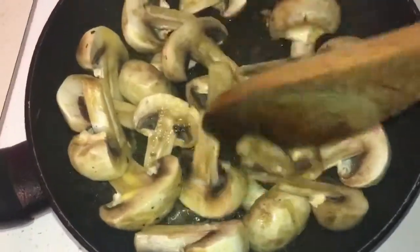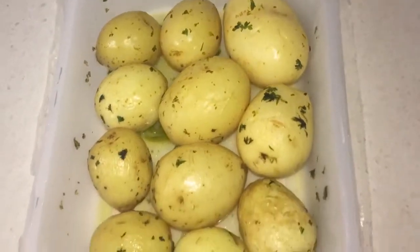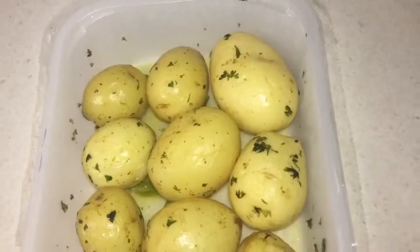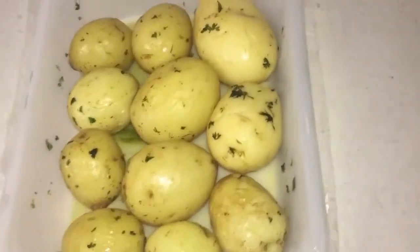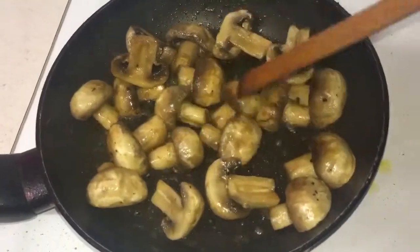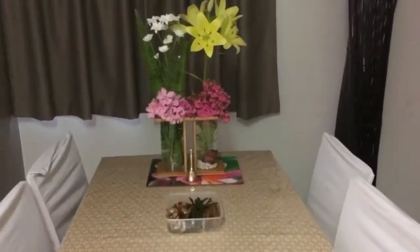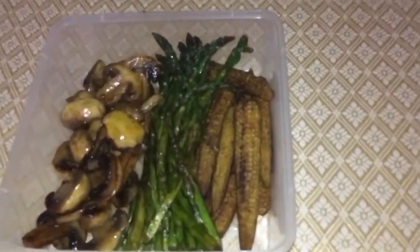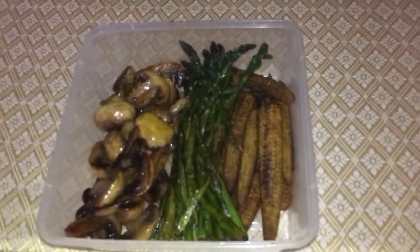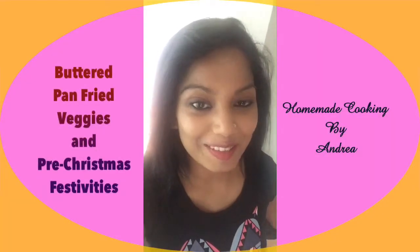Some lovely buttered pan-fried veggies! I've also got some baby potatoes that I've steamed up — I bought these from the shop and I'll be taking them along as well to my friend's place. Our mushrooms are nicely taking shape, nice and ready, so I'm going to take them off the heat and set them aside. Our lovely buttered pan-fried veggies are ready! Don't forget to subscribe to my YouTube channel. Enjoy, bye!